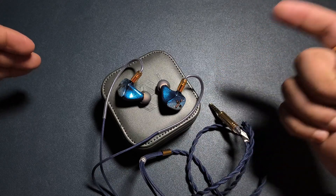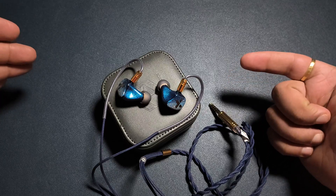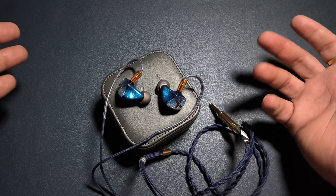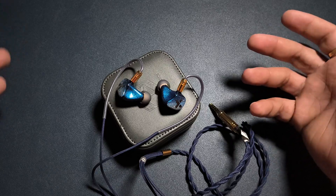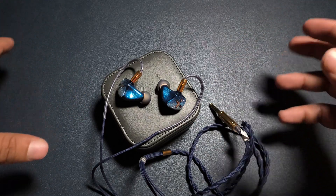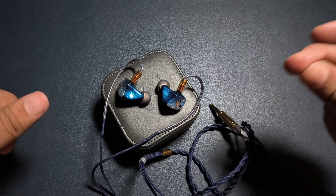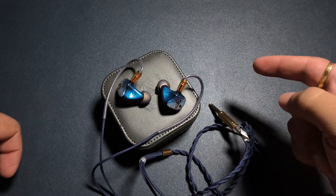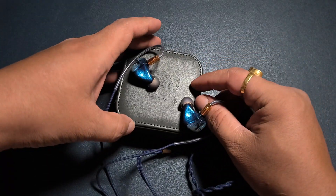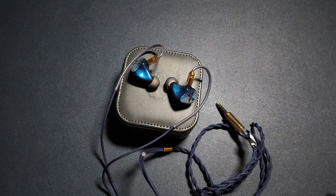I can see why this IEM is not very popular in this price range because there are IEMs like Pannon H60 and Fan 3 which kind of wipe the floor with the QTX — it is not being able to keep up with them. So yes, this is my standalone review of the Rose Technics QTX. Thank you for watching, guys. Have a nice day.